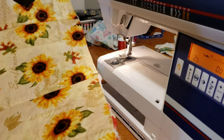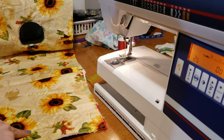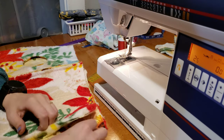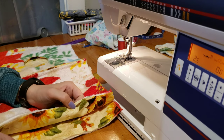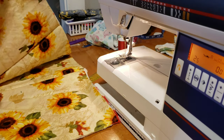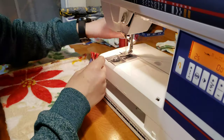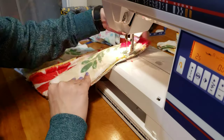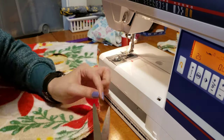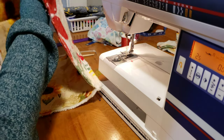Now you should have four panels. Take your end panels and match those up — pretty much just fold it in half, line them up, and sew again. Now you should have a square.